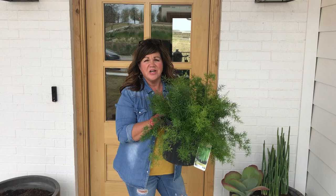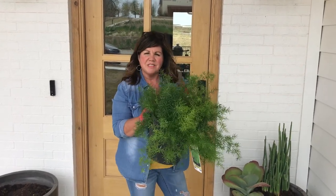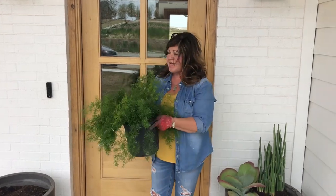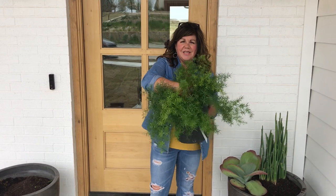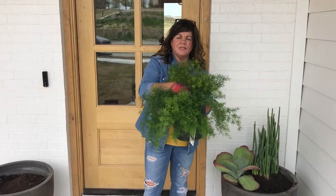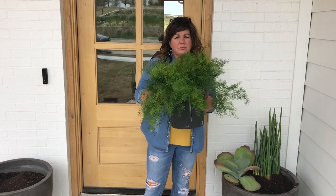I want it to already start a little bit big for this big pot, so I'm going to split this down the middle and use it in each of these pots. I'll go down to the root, split it, and then once I get it split, I'll separate them, and each pot will have its own growth.